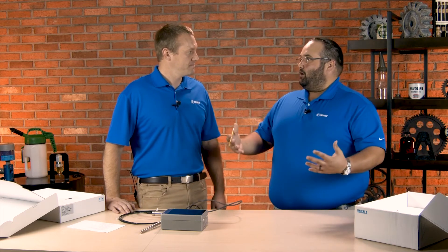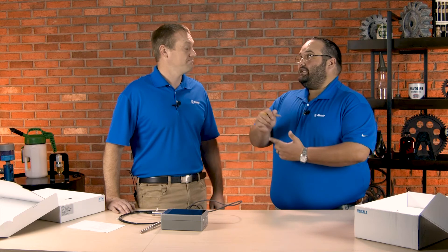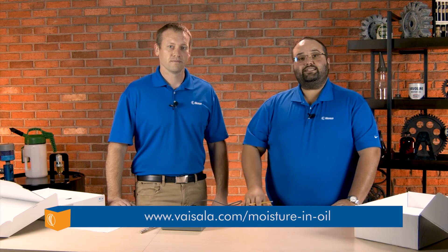It makes it really easy. And the great thing about Vysla is if you have any questions, they offer free lifetime technical support. We're really glad that they sent these products over to us and let us check them out. So if you'd like any more information on these products or other Vysla products, please visit the link below.